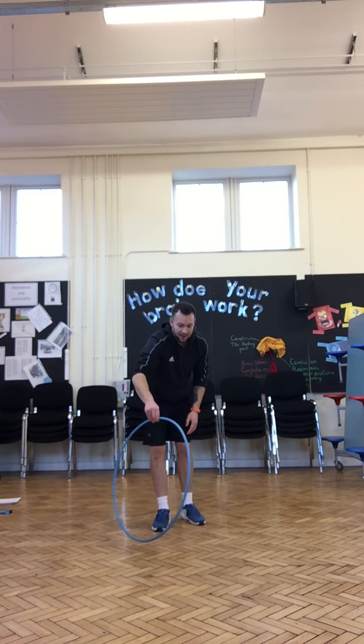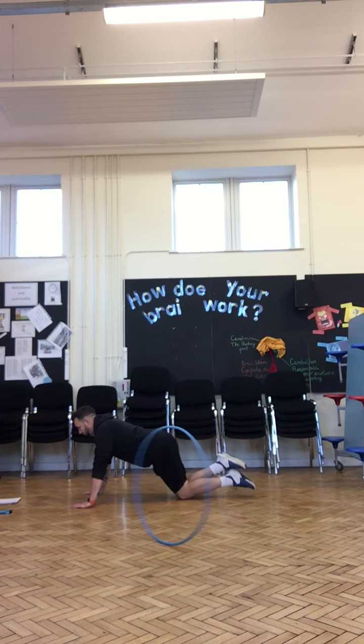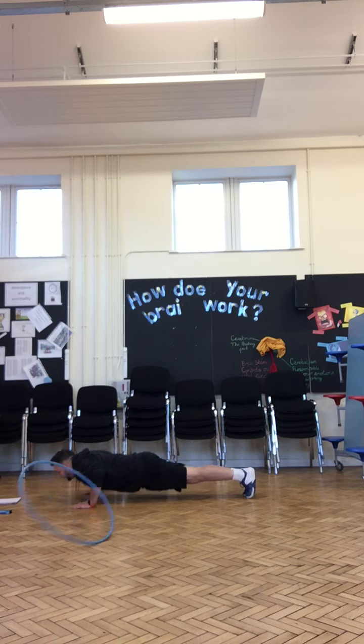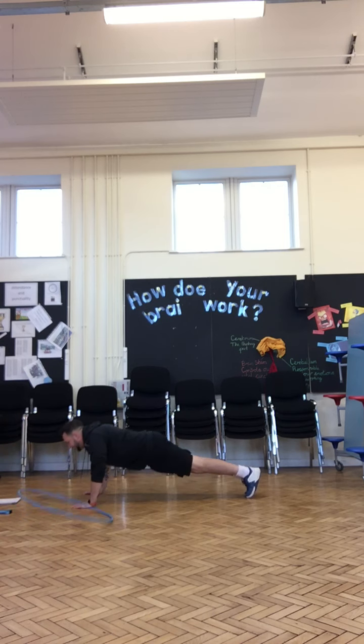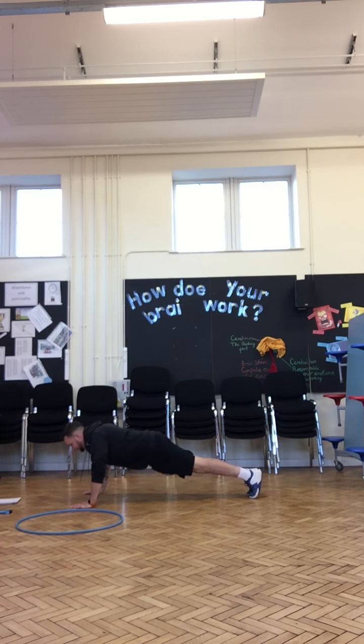Now press-ups. You can do your press-up on your knees if you need to — go! So either on your knees or a full press-up. And stop.